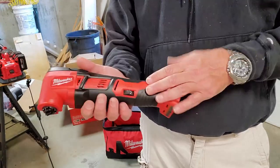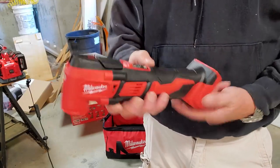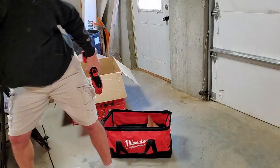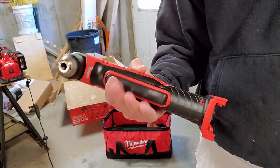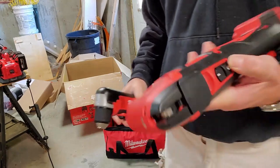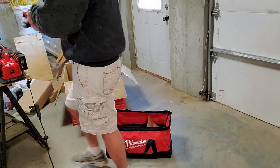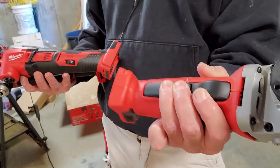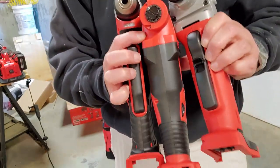One thing I notice is Milwaukee tools don't really have a similarity in their on/off switches. This one is just a slide up and down. If we grab a very similar sized tool — the right angle drill — it has an entire big trigger here with no safety; you just pull the whole thing in. This could have easily been that same trigger; I don't know why it's not. And then the angle grinder has a safety and a big trigger. So three very similar sized tools, three very different ways of triggering them.